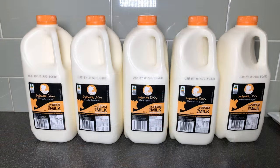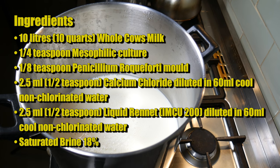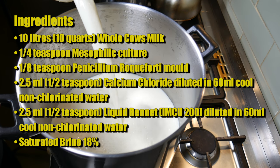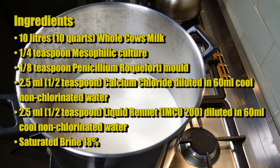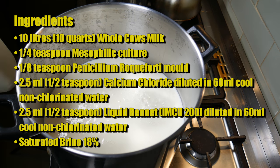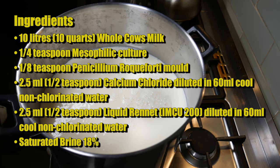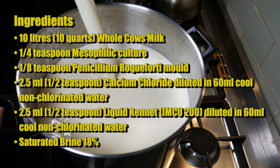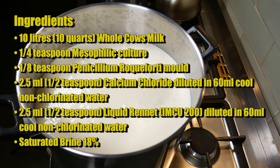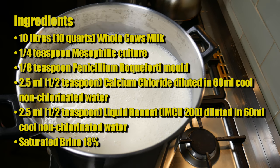For today's blue cheese, I'm using Inglenook Dairy's un-homogenized milk. The ingredients for this recipe are: 10 litres or 10 quarts of whole cow's milk, a quarter of a teaspoon of mesophilic starter culture, one-eighth of a teaspoon of Penicillium Roqueforti 40 mould, 2.5 millilitres or half a teaspoon of calcium chloride diluted in 60 millilitres of non-chlorinated water, 2.5 millilitres or half a teaspoon of liquid rennet - I'm using single strength, which is about IMCU 200 - diluted in 60 millilitres of cool non-chlorinated water. And I'm also going to be using a saturated brine solution, about 18%.